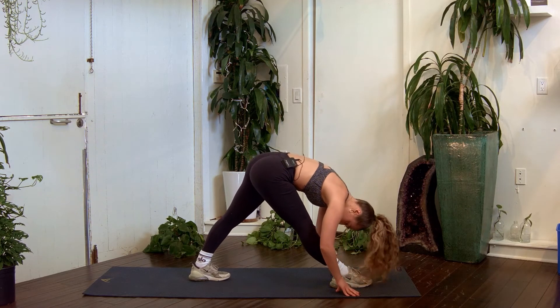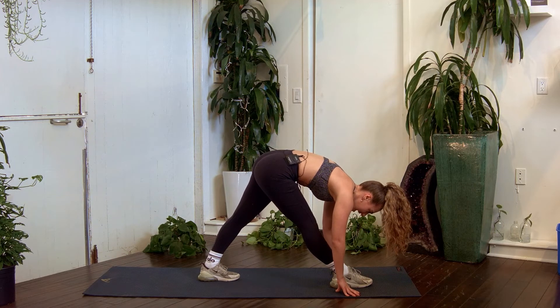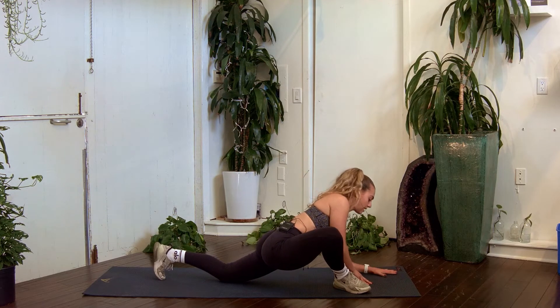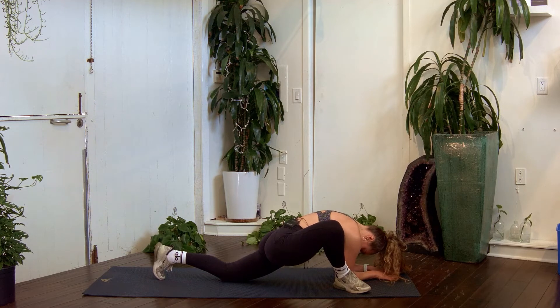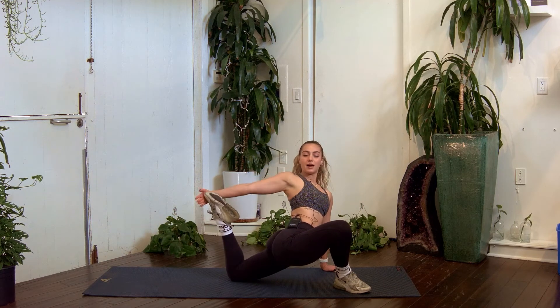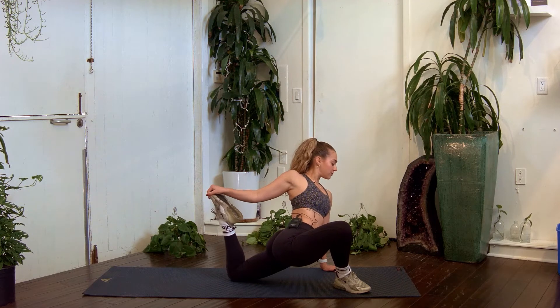Bring both legs up — make sure your hips are square, not one hip up and one hip down. Think about pushing down that left leg into the mat. Coming back down into that runner's lunge, lock your hands on the inside of that leg, drop that back knee down. Raise yourself up, chest is up — you're gonna reach back and grab that back leg. This is really getting a deep quad stretch; it's very intense but very effective. Breathe here.